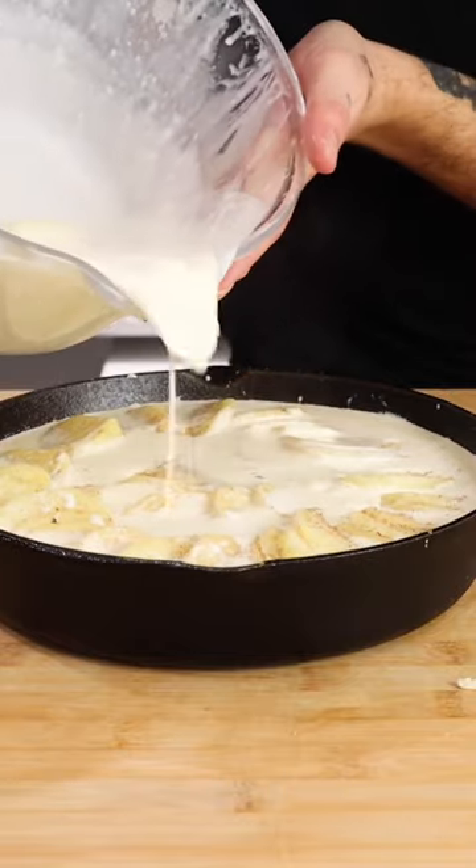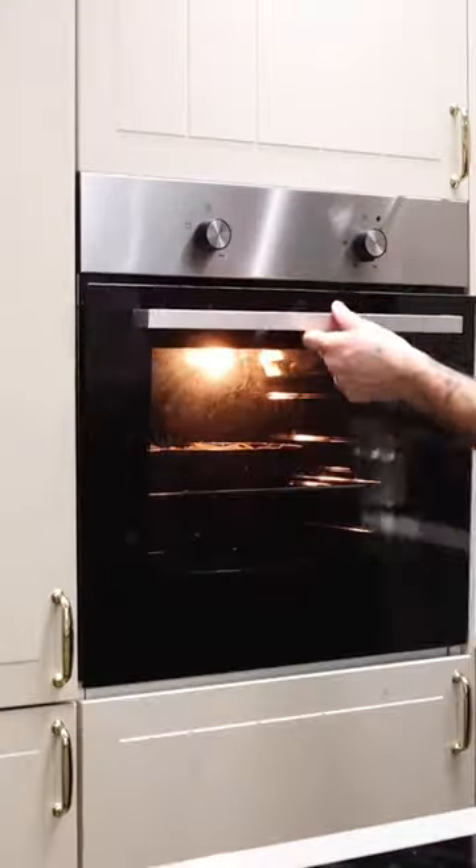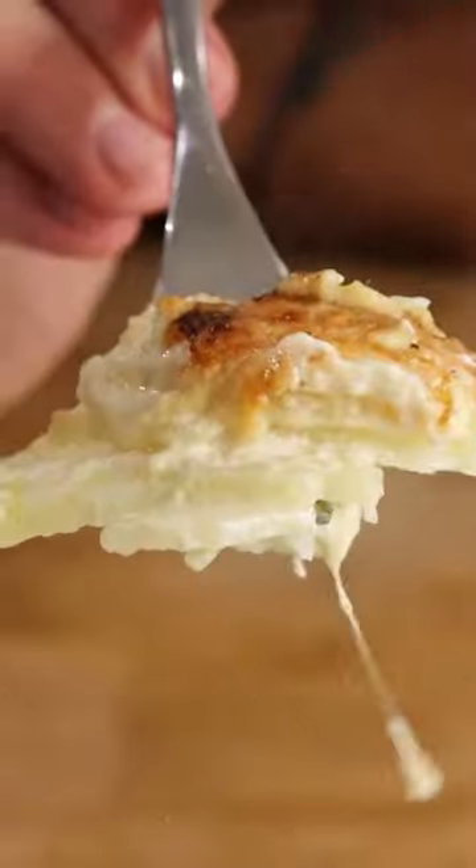Add half of your infused cream, then gruyere cheese. Layer more potatoes on top and repeat this process. Bake at 200 degrees Celsius for around 40 minutes until beautifully golden brown. Super creamy and super cheesy, and that's what makes this.